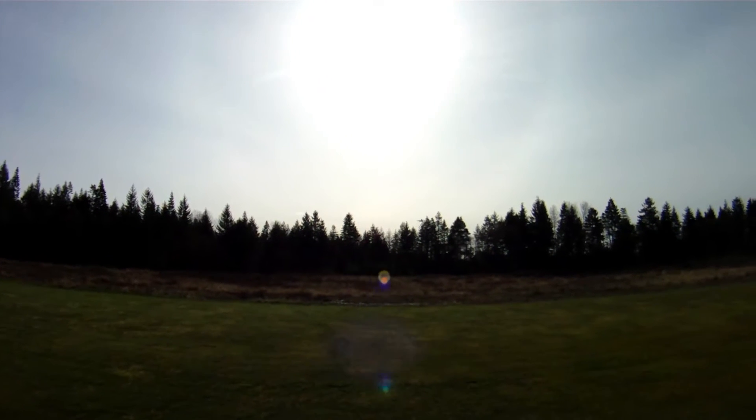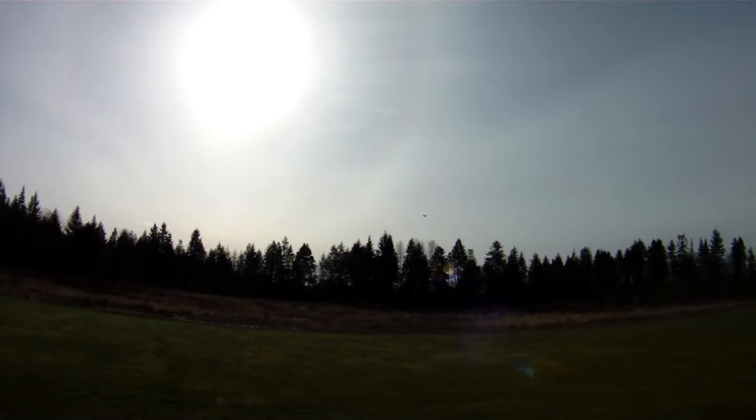It is a bit breezy here today. I'll do my best to get a couple of good passes in.